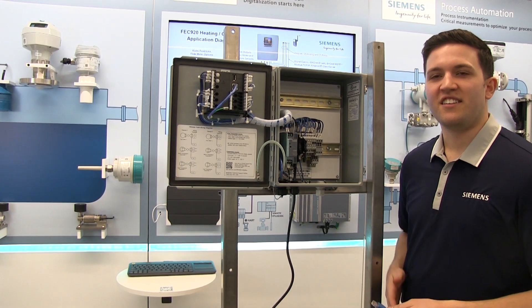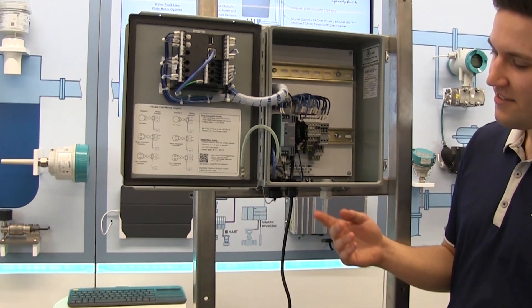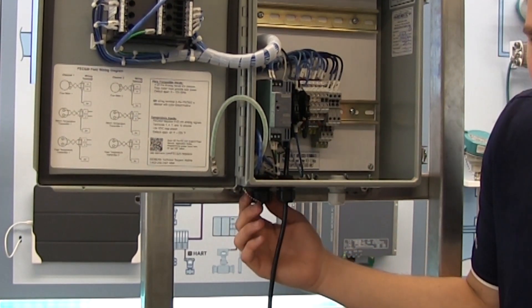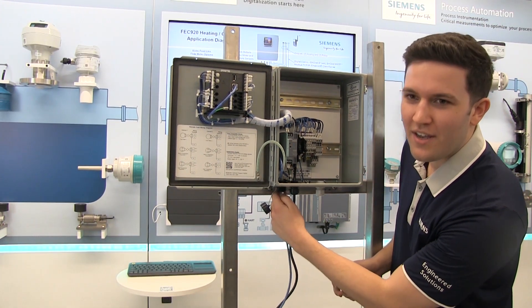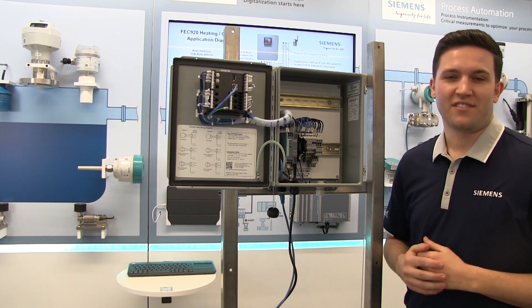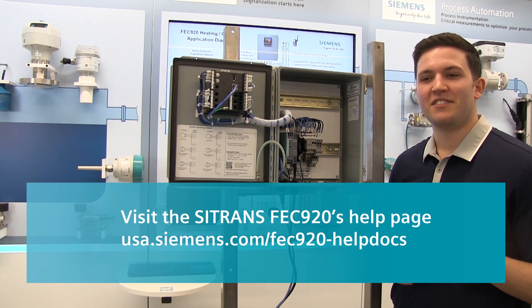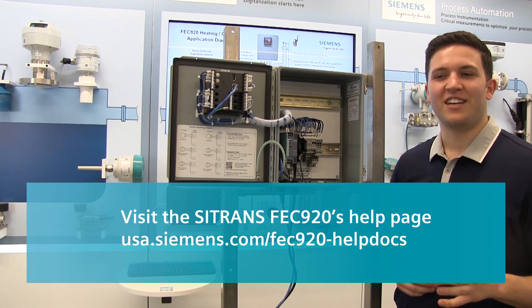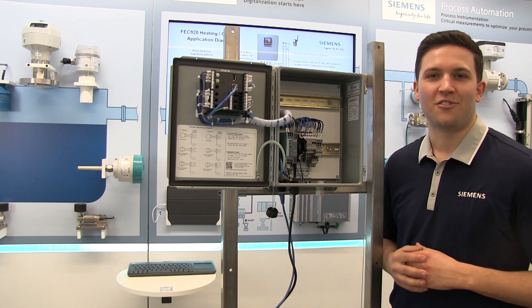Finally, to connect digital communications to the unit, simply plug the ethernet cable into the pre-installed RJ45 connector. The standard communication protocol is BACnet IP, but you can change that based on your preferences. Visit the FEC 920 help page at usa.siemens.com/FEC920helpdocs for application documents on how to set up the digital communications.